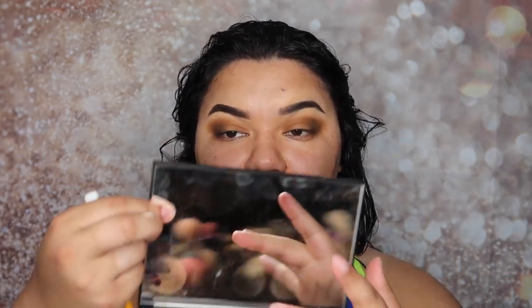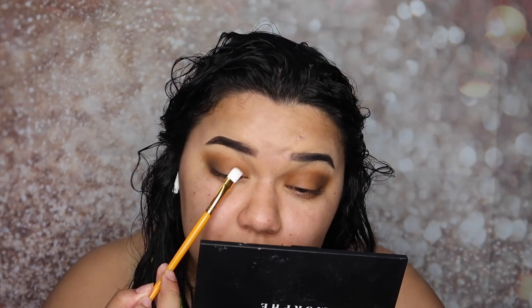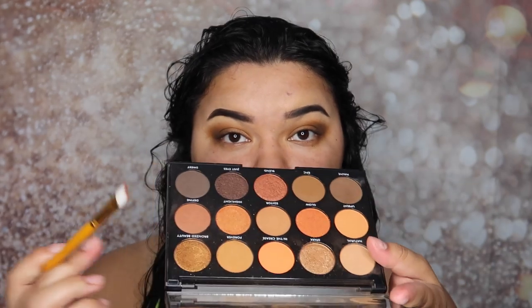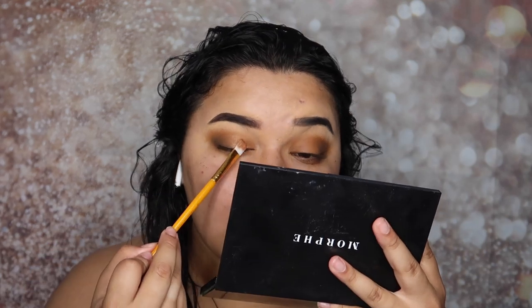That means I'm showing y'all I can do something with something very different. Now I'm gonna get a flat brush and go in with this shimmer shade called 'Spark', and apply that right on the inner corner of the eye making our way to the middle crease. Let me get that one and also Bronze Beauty — we're gonna mix these two together to get a little more sparkiness.